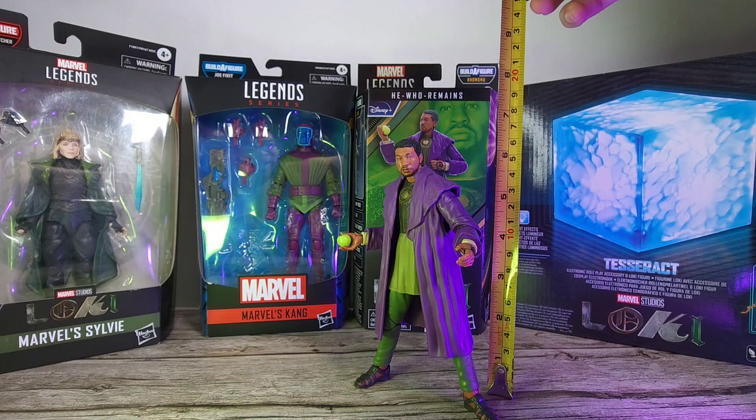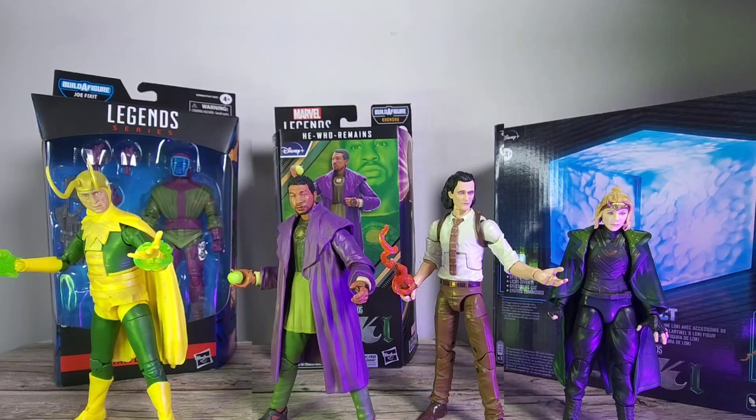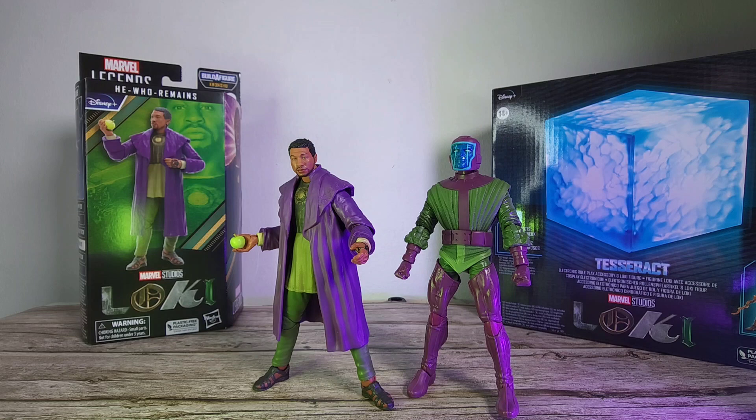Measuring this figure, He Who Remains stands at about six inches, which isn't too bad. Here he is next to other characters from the series and it's all shaping up really nicely — all we're missing is Alligator Loki. And here he is next to Kang the Conqueror from the Jocasta BAF wave, and both figures look really cool together. I had to open up my mint-in-box Kang just for you guys, so definitely hit the like and subscribe button below.